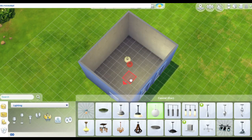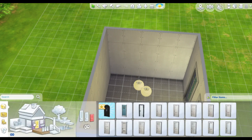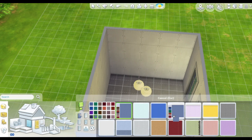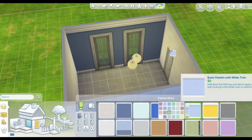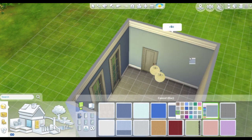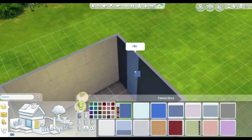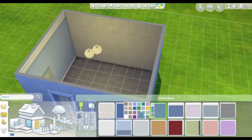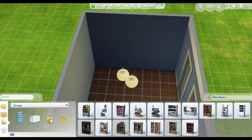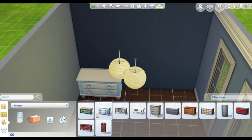This one is a blue nursery — the color scheme is blue — so I think a lot of people will use it for a little boy, but you can definitely use it for a girl too. In fact, when I was a baby my nursery was mostly blue, and I'm a girl, so you can absolutely use a blue nursery for girls as well.